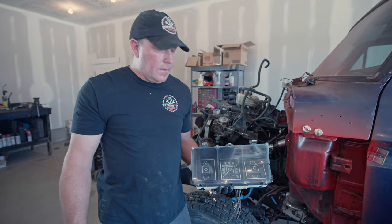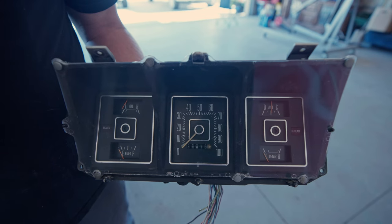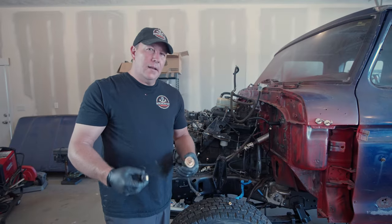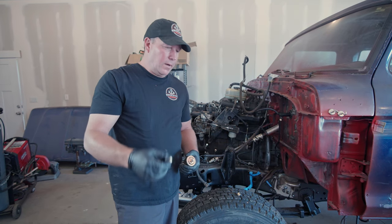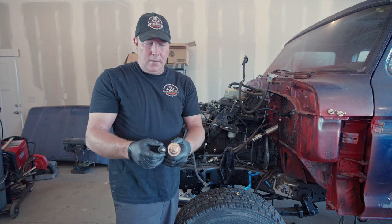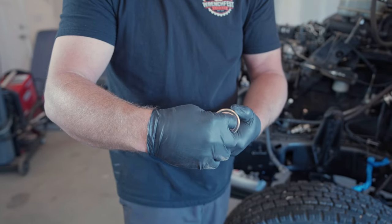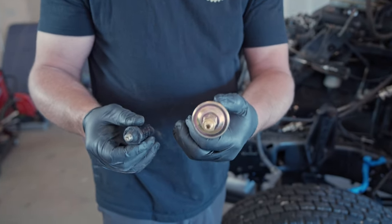This is the original gauge set that came with the truck, and this is what I want to reuse because it just fits the truck — so why wouldn't you? In order to use that, though, I need to change the sending units. I had to get a different sending unit. This is the one for the Cummins, so it's obviously not going to work with the Ford gauges, but this one will — this is for the Ford gauges. The only problem is the threads are a little bit different. Pretty easy solution: we just got an adapter. This adapter will screw onto the sending unit, and then it'll screw right into the block.